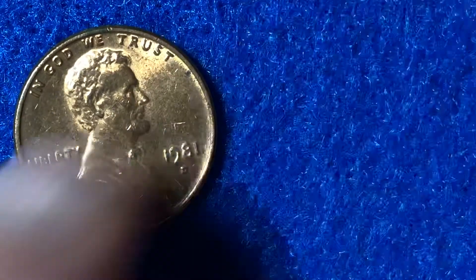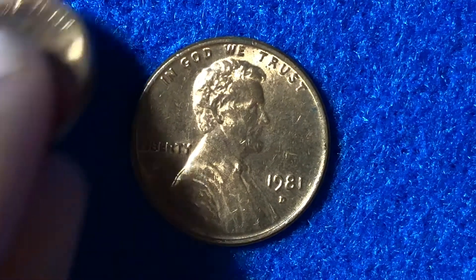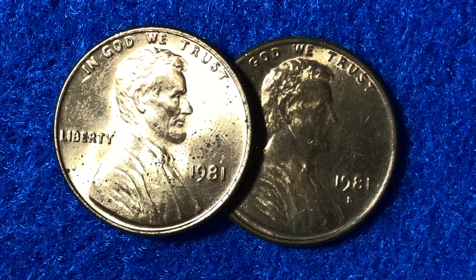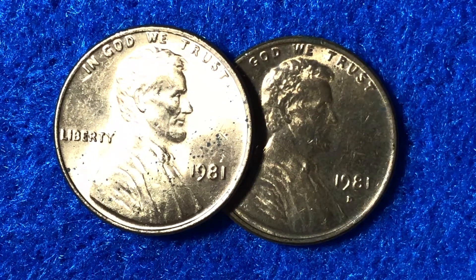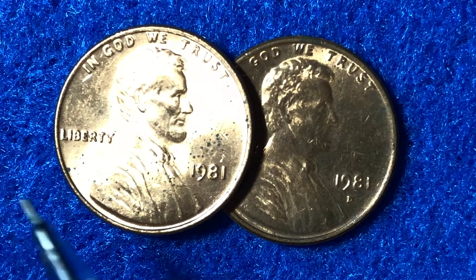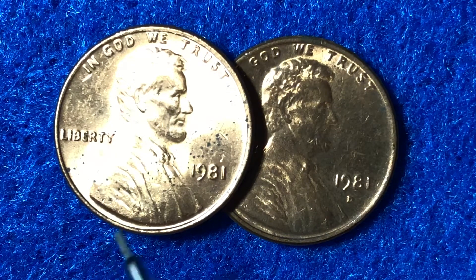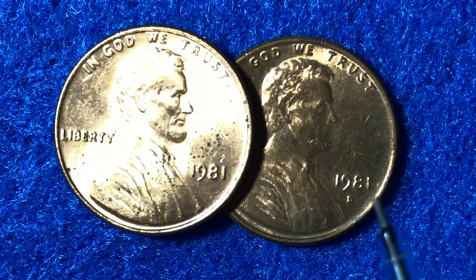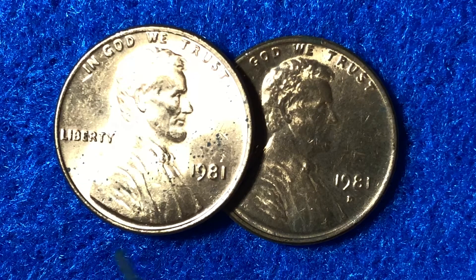So let's move 1983 out of the way and talk about 1981. We have a Philadelphia Mint represented with no mint mark, and a Denver Mint represented with that D mint mark. There were 7,491,000,000 coins made at the Philadelphia Mint and 5,373,000,000 made at the Denver Mint. Despite that 2 billion difference, the value of a regular strike coin is going to be the exact same — worth 30 cents at mint state 65, according to the Red Book Guide.